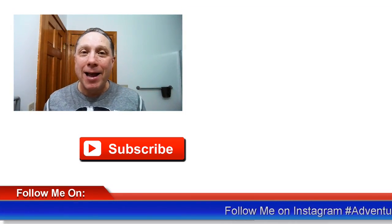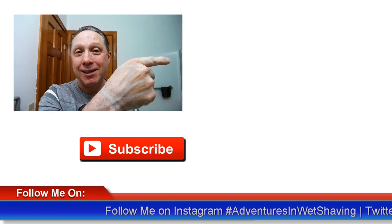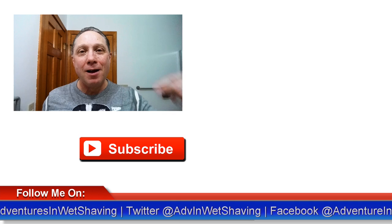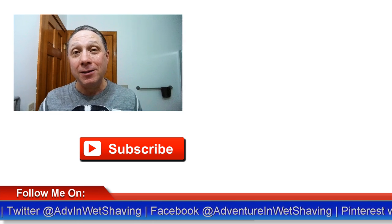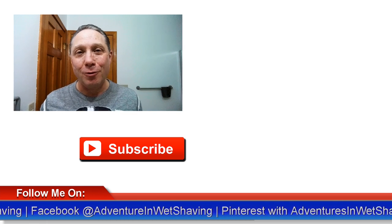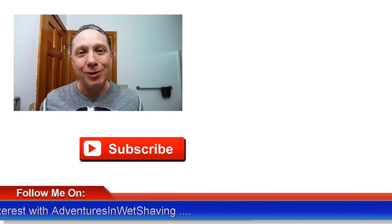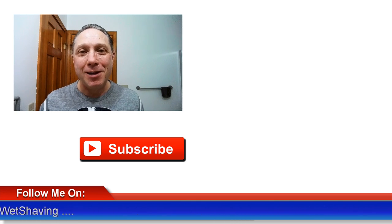Pass one complete, going on to Episode Two — a pass and a half. You can click here to see how this shave ends, or click down here on a video specially picked out for you. Subscribe, like, comment, share this video with your friends. Have a great shave and a good day — I will see you next time on Adventures in Wet Shaving.